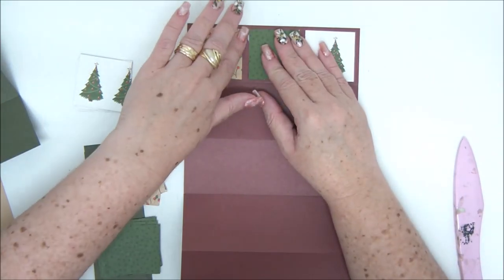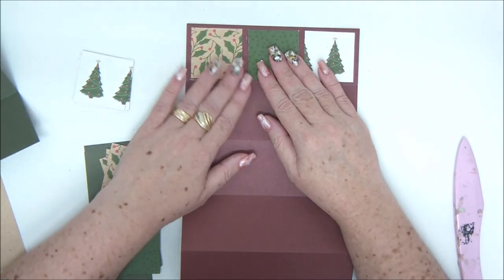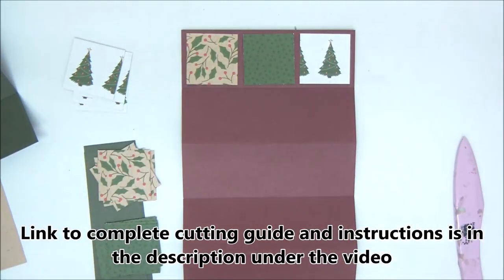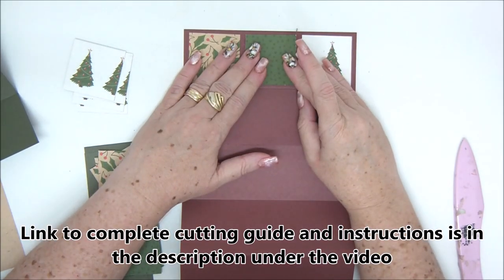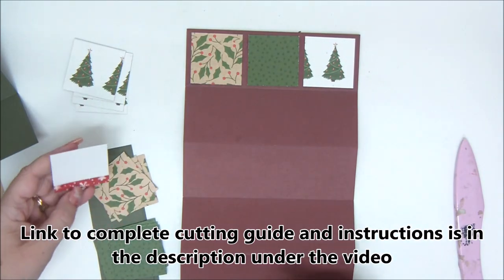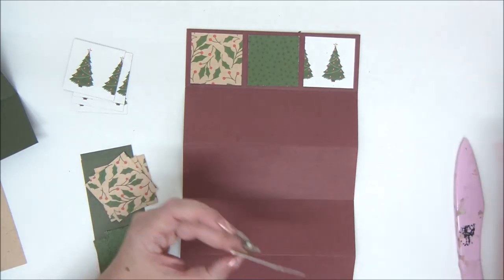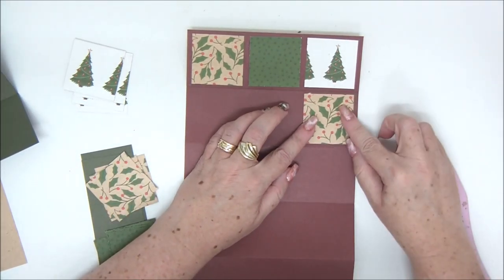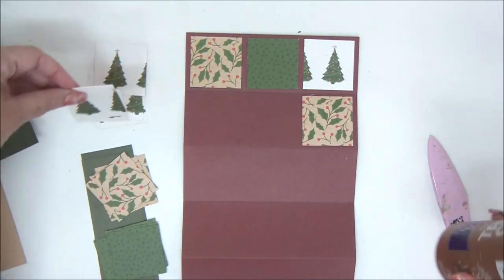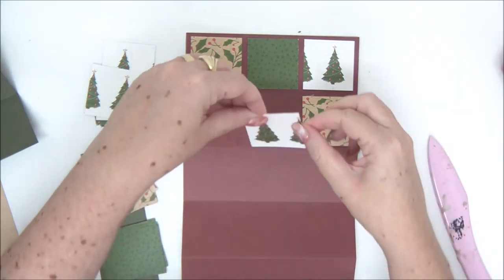Don't forget about the glue — it always dries clear. I like to use liquid glue for my cards because it's easier to move the cover papers and align all the elements into place. With double-sided tape it's a little harder. So my personal favorite is liquid glue, but you can use whatever type you want. All craft glues dry clear, so it's really not a problem.